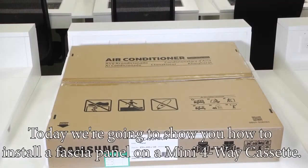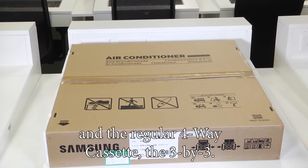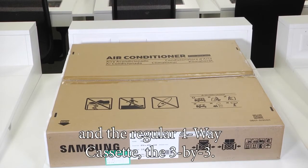Today we're going to show you how to install a fascia panel on a mini 4-way cassette. It'll be the same process for the mini 4-way and the regular 4-way cassette, the 3x3.